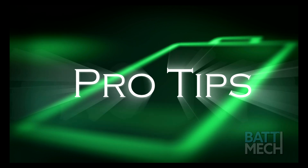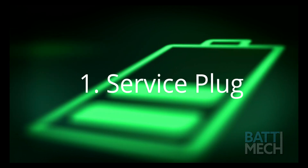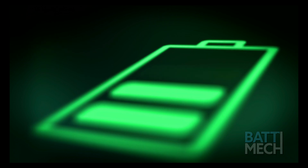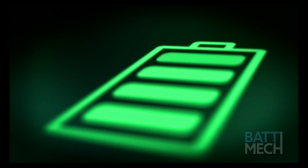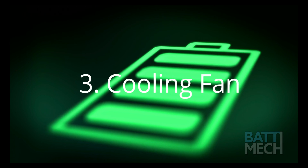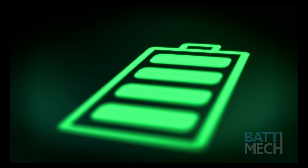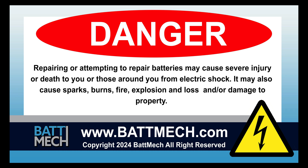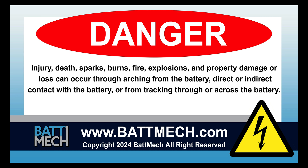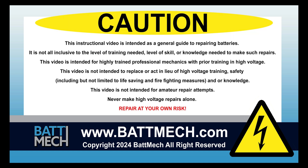Here are a few pro tips. Be sure the service plug is secured properly, otherwise you will get error codes. You'll also want to clean your cabin filter every three months. Be sure to clean your cooling fan — dirty cooling fans can cause the battery to overheat. This concludes our how-to demonstration. Remember, as a highly skilled mechanic with high voltage training, to wear the appropriate personal protection equipment your shop requires. Stay safe and thank you for shopping on batmech.com.